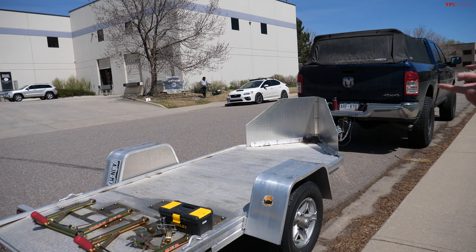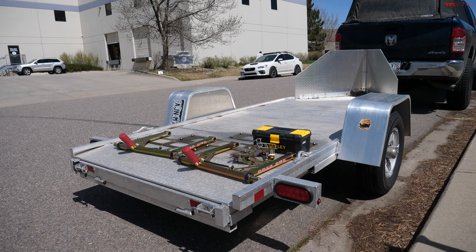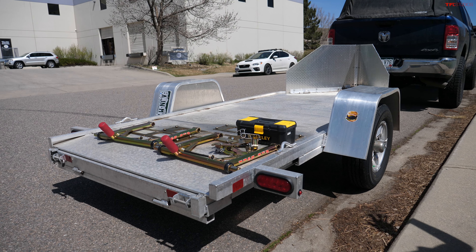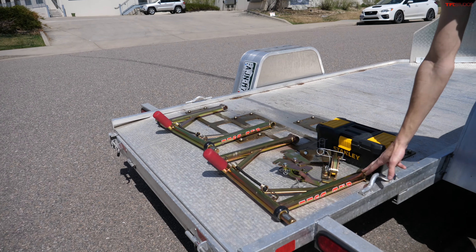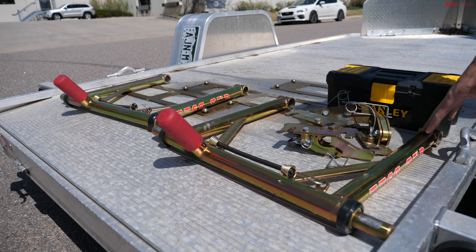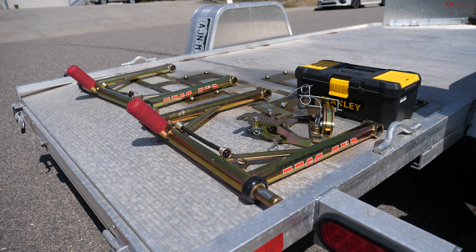So I went with this — the Aluma MC-10. Same brand as our big Aluma trailer we use to transport cars on, and this has been a killer setup for me. But I'm not just talking about the trailer in this video. Really, the star of the show are these Pitbull trailer restraints, and I'm going to show you how these all work and give you a run through on how I transport my bikes.